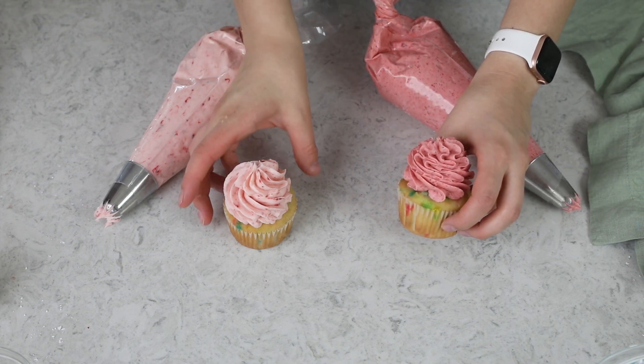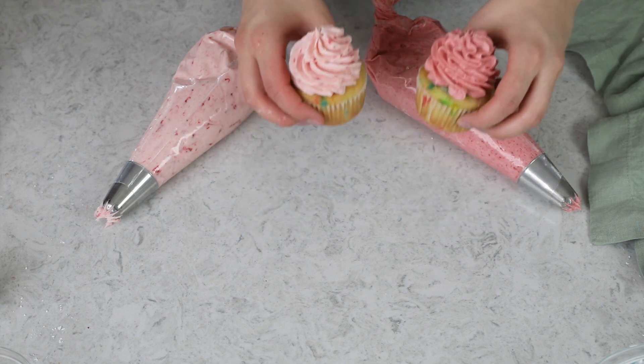Both of these piped absolutely beautifully — they're both beautiful in their own way. You can use either of these methods for a foolproof strawberry buttercream. I would love for you to try both and let me know which one you like better, but you really can't go wrong either way. Thank you so much for watching, and if you try it out, please let me know what you think.